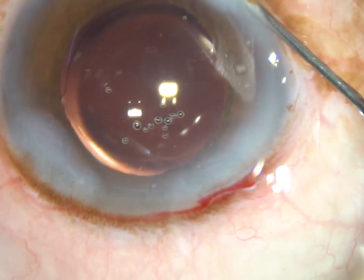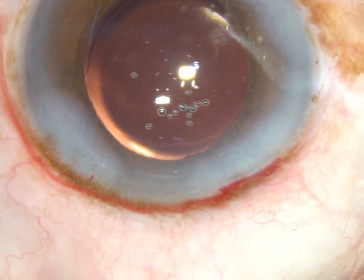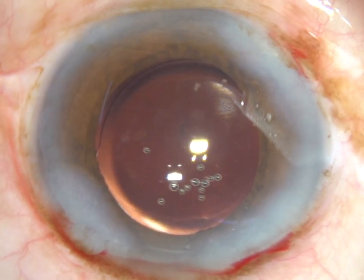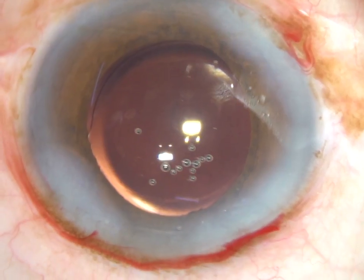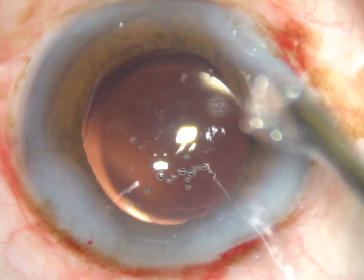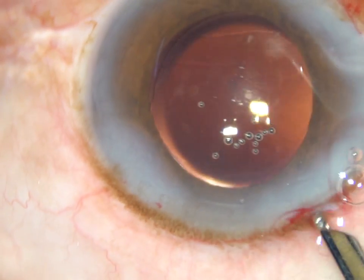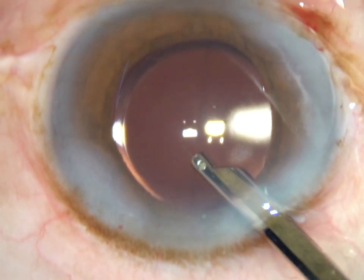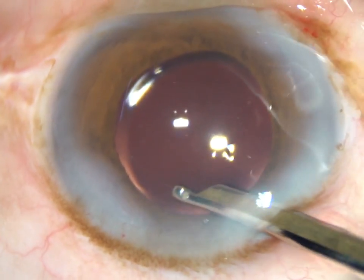The side ports on the left and right — both are closed by corneal stromal hydration. And now this is the final lavage of the anterior chamber. BSS is taken in a 10 cc syringe and the BSS is irrigated through the aspirating port.